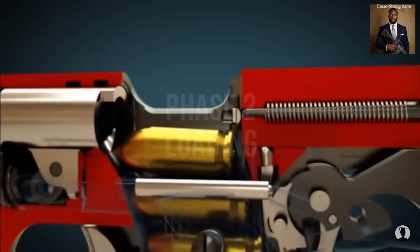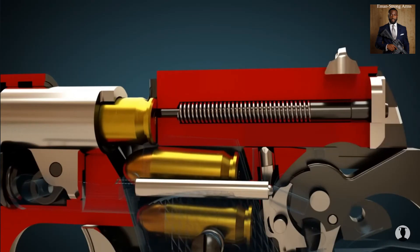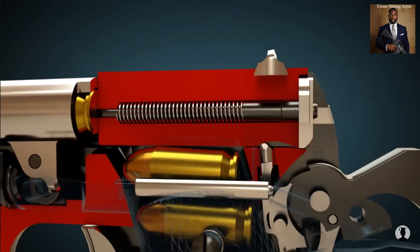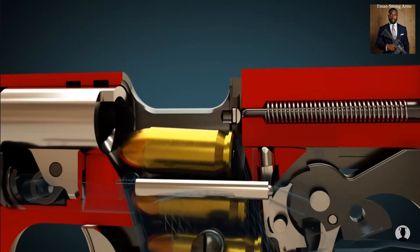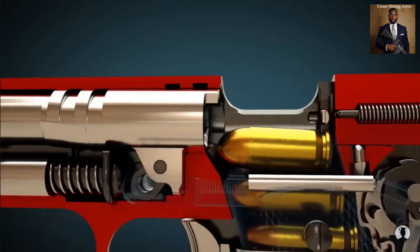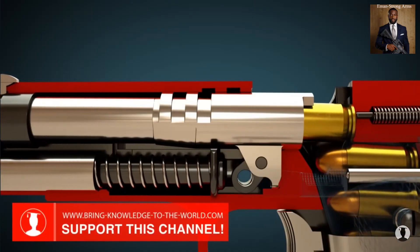As soon as the slide is released, the tensioned recoil spring pushes the slide forward. The slide takes the cartridge with it and pushes it into the gun barrel. The hammer remains cocked thanks to the sear. The gun barrel then returns to its initial position — the gun is now loaded and cocked.